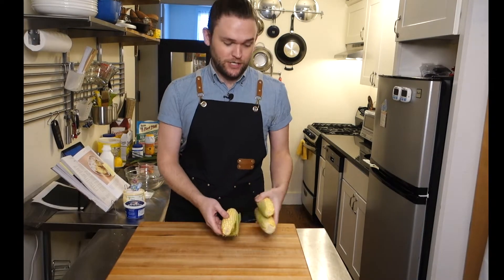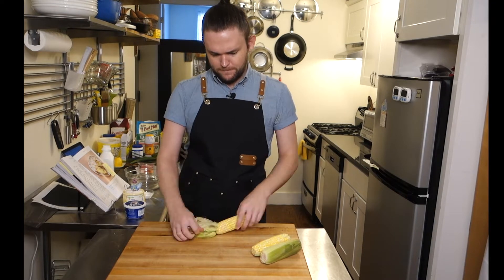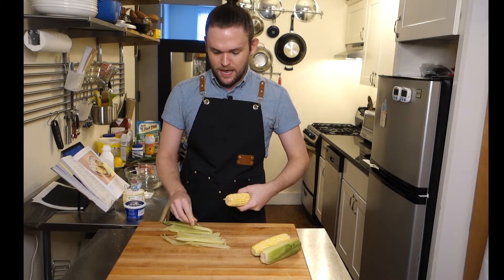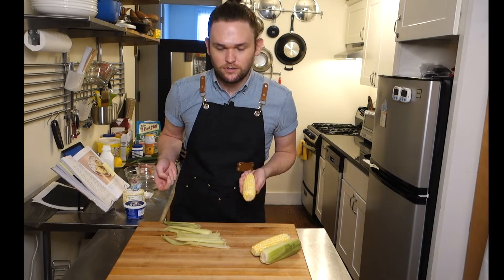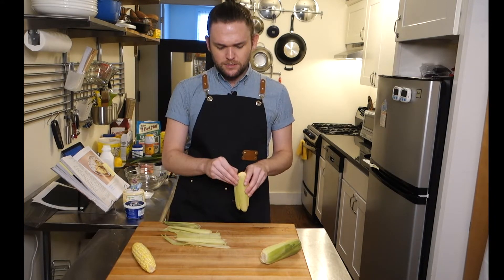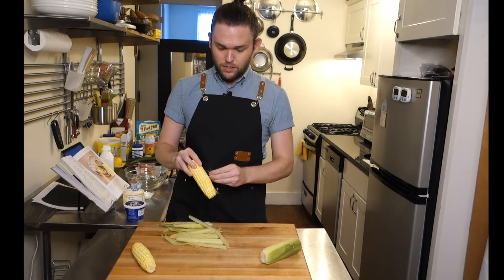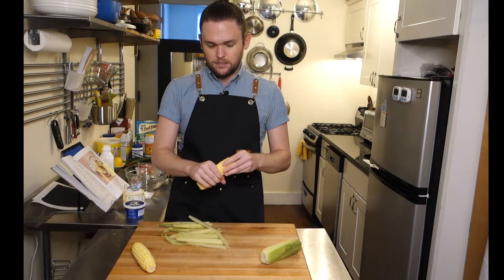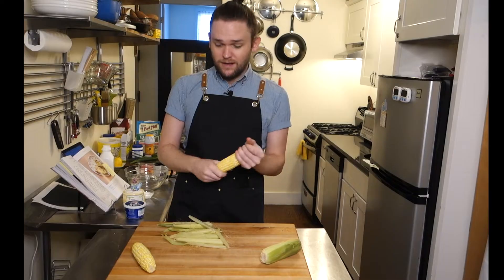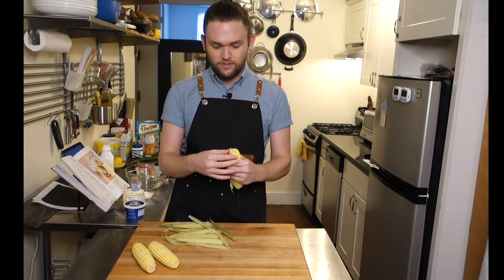First things first, we need to do our preparation. I need to go ahead and take all this husk off of the corn. Growing up, my grandparents had a large garden — half of it was rows and rows of corn, and the other things were smaller vegetables like peppers and squash. Once every summer, me and my sister and cousins would have to go to grandma's house, pull the corn off, and sit around and shuck the corn. That's what it's called when you take off the husks.